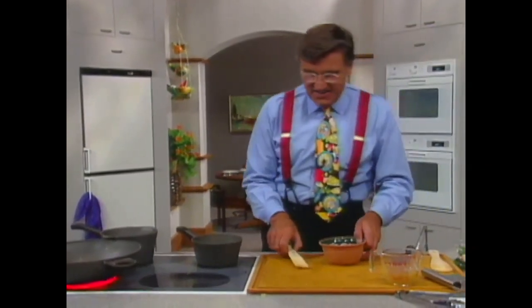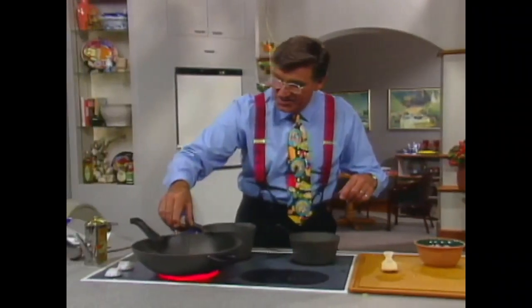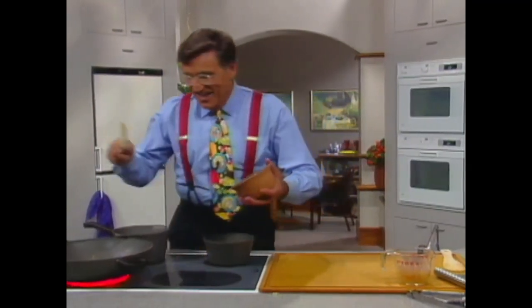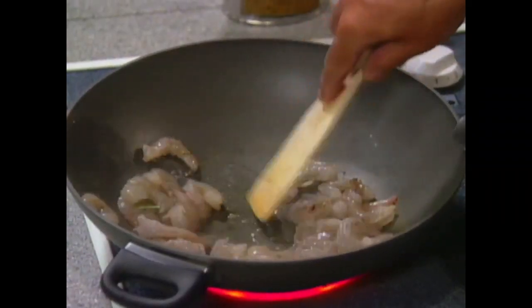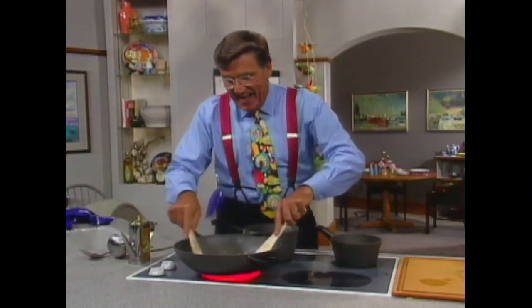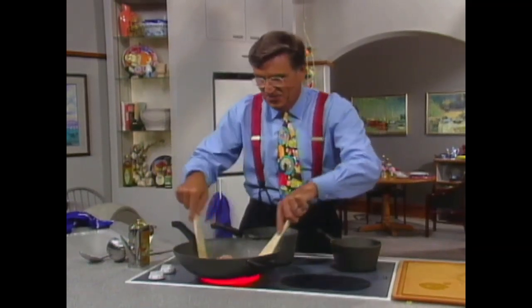We're going to put that back in the dish in just a second. Just a little of the toasted sesame oil again — about half a teaspoon. Then drop in those shrimp. 12 ounces of shrimp don't take long to cook at all. Just wind the heat up to a nice high heat and toss them around.